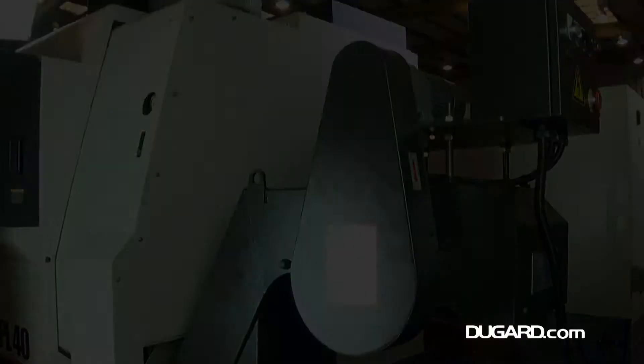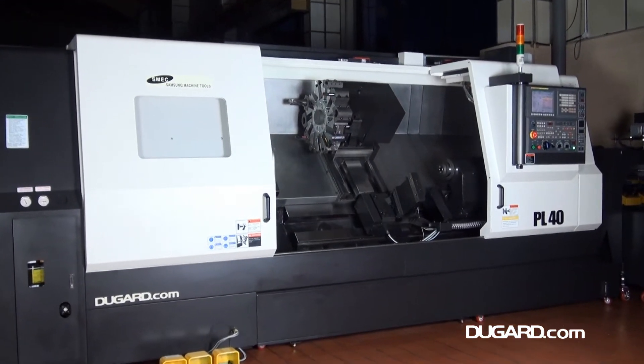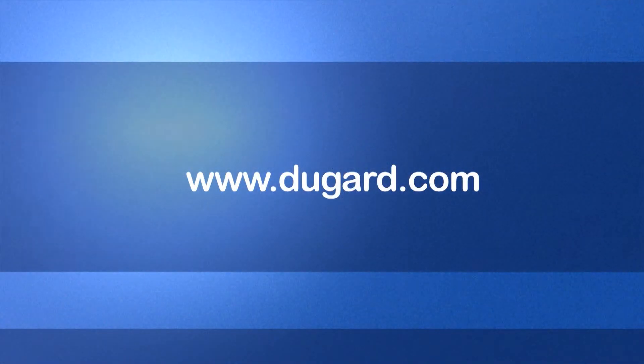For more information on the Samsung PL40 Slant Bed CNC Turning Centre, please visit our website at www.dougard.com.